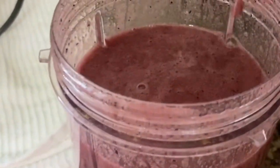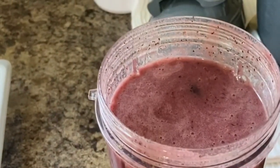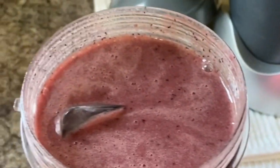All righty, you all — we are done and here we go, ready for the road with a few cute supplies. This baby will keep me going; I'll sip on it throughout the day as a morning snack and afternoon snack.